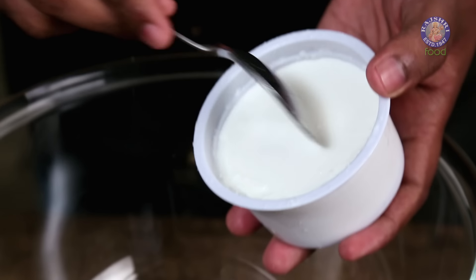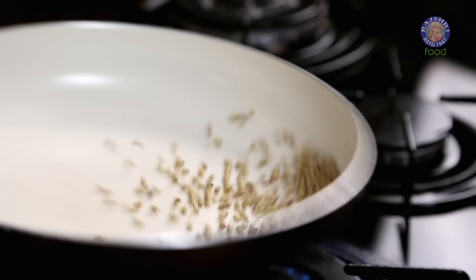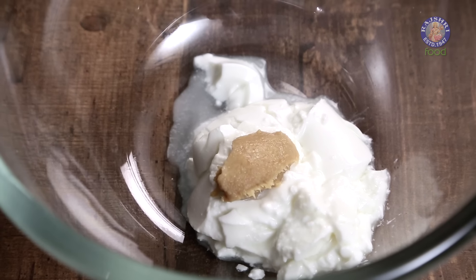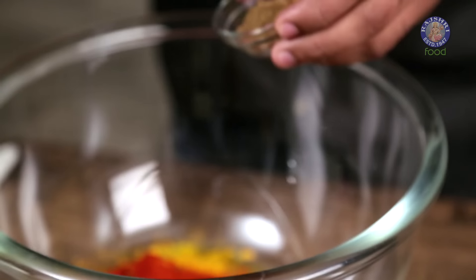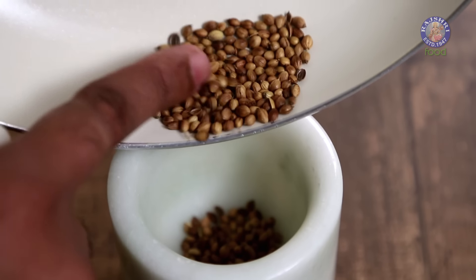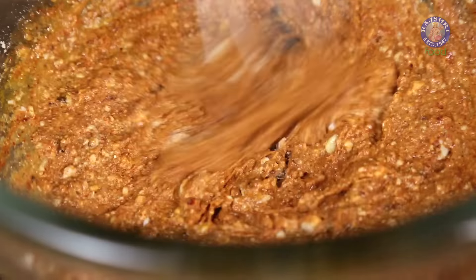The vegetables are cut and ready — let's now make the Marinade. Take some Fresh Yogurt, Ginger Garlic Paste, and toast some Coriander Seeds until fragrant. Once the Coriander Seeds are toasted and cooled, add Homemade Chaat Masala, Turmeric Powder, Chilli Powder, Garam Masala, Roasted Gram Flour — so the marinade nicely sticks to the vegetables — Mustard Oil, and finally the toasted Coriander Seeds, crushed coarsely. I've deliberately not added Salt at this stage so you can store this marinade in an airtight container in a deep freezer for over a month.